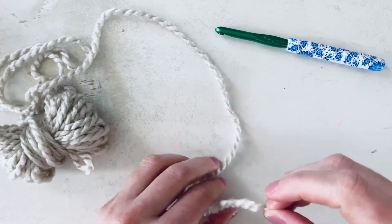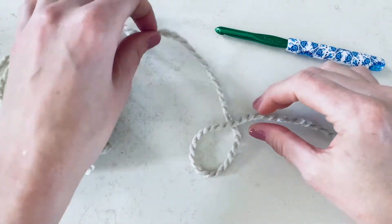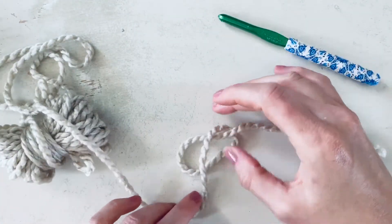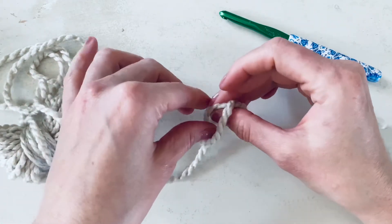Keep about six inches of yarn from your tail end free and make a circle by crossing your tail yarn over your ball yarn. Then cross the ball yarn over the center of your circle and pull it through the back until a knot forms.